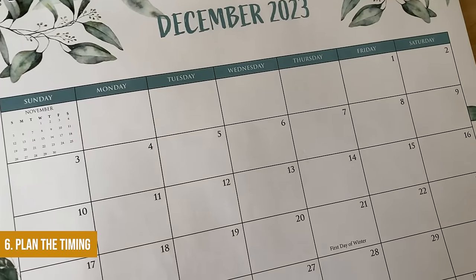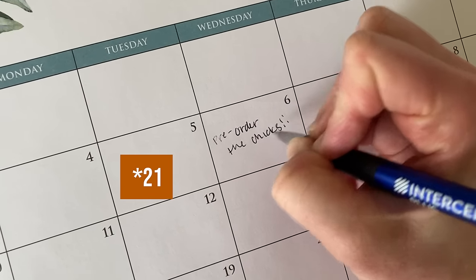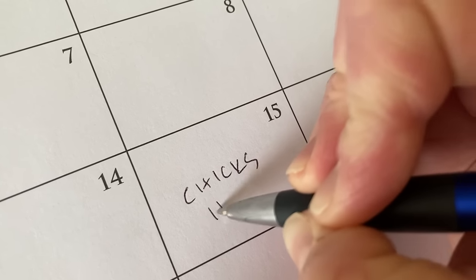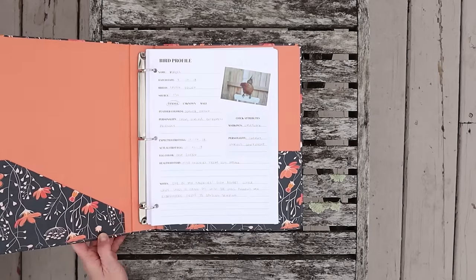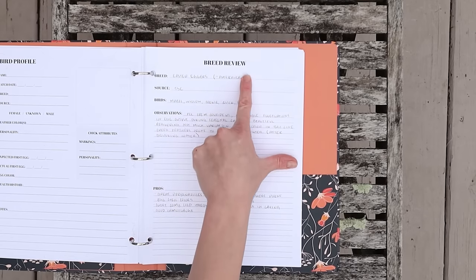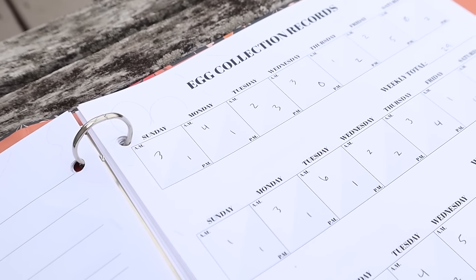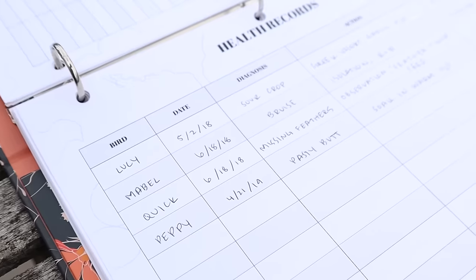Now that you know what kind and where you're getting them from, it's time to plan the timing. If you're hatching eggs, you'll want to get those eggs a little sooner, since they need roughly 28 days to hatch. Plan out your calendar for when you want eggs or chicks shipped or picked up. We like to plan chick arrivals around our vacation schedule. I also have a chicken planner PDF download on our Etsy shop — I'll leave the link below — to help plan and track your flock over the season.